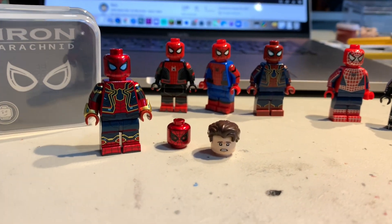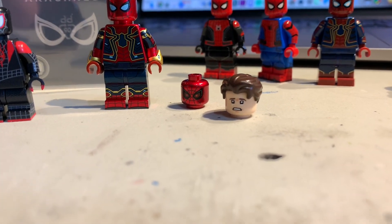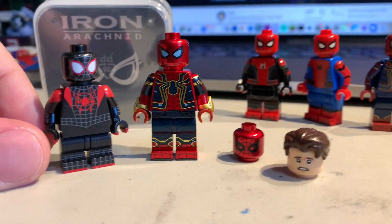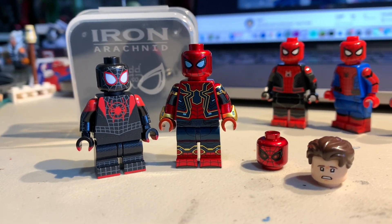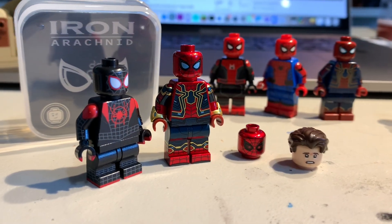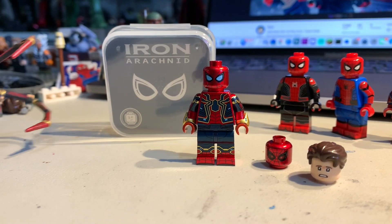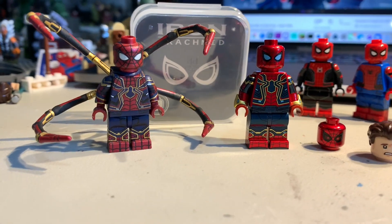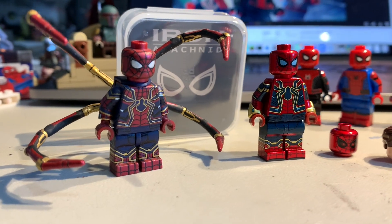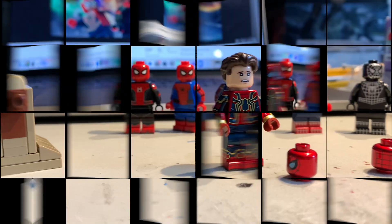Let me know if you guys think I should also review his Into the Spider-Verse Miles Morales in the same video. I'm thinking about doing another double review, hitting two birds with one stone and celebrating No Way Home and the multiverse by pairing those two together. Each of these releases have just continued to make my original Infinity War Iron Spider that I painted way back in 2018 look like absolute garbage.